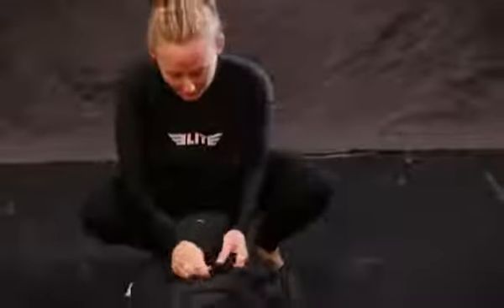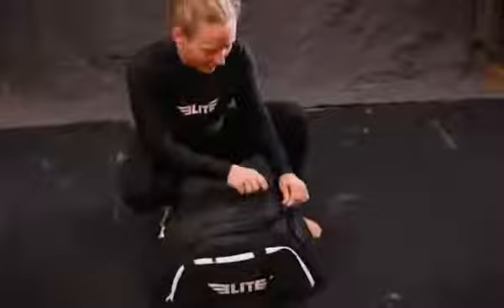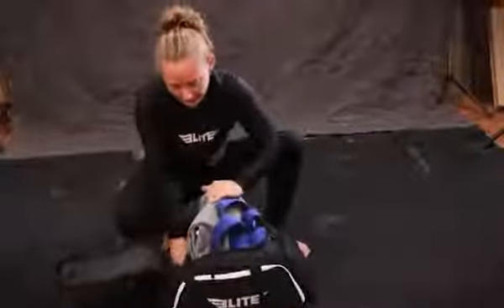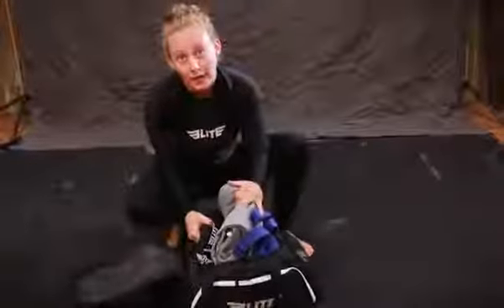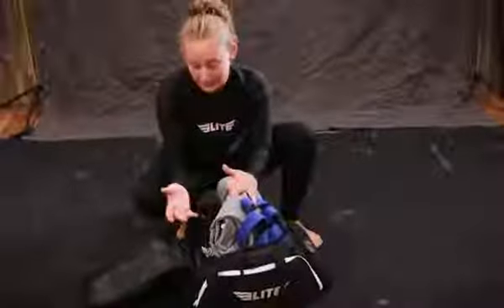It can also be used as a duffel bag and it comes with straps to be carried over your shoulder. Let's break it down real quick and see what we got inside. It's pretty big of a bag — I'm actually able to fit two gis in there comfortably. That way if I have a long training day, I'm not wearing the same stinky gi.